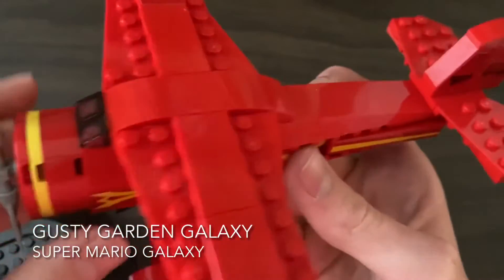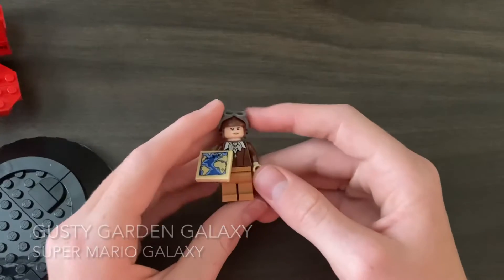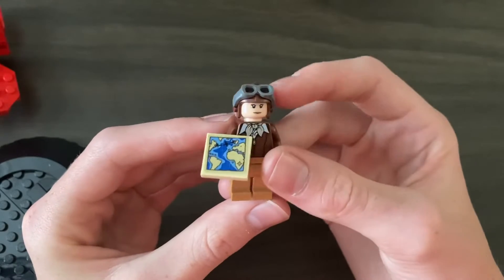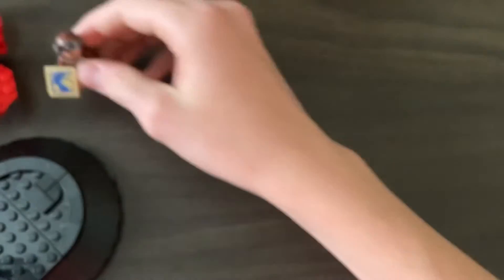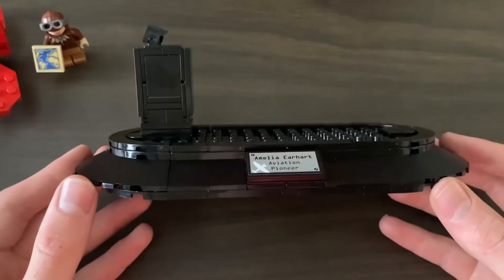And it comes with the plane, which we'll set over here. And an Amelia Earhart minifig, which looks great — looks like her in her aviator cap with a little map of where she's flying, I believe.